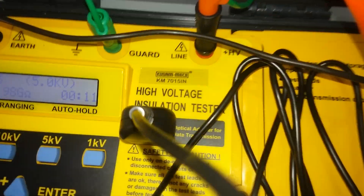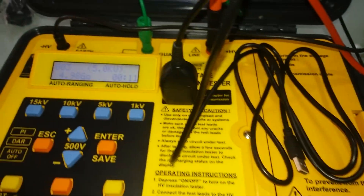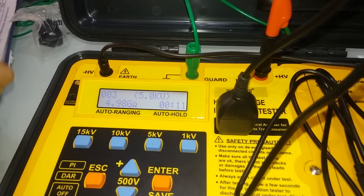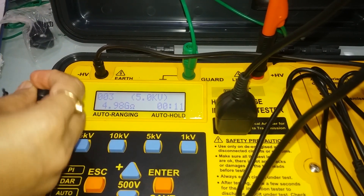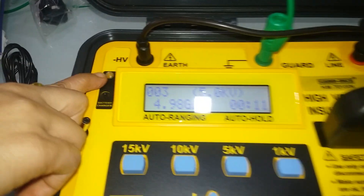The device also includes a battery charger connection point and a battery charging indicator to show the current charge status.